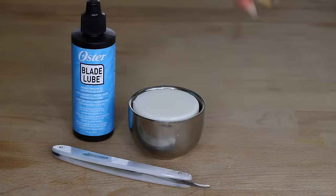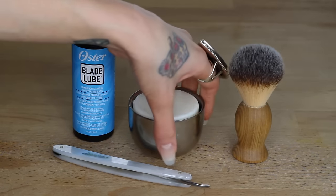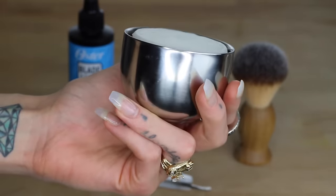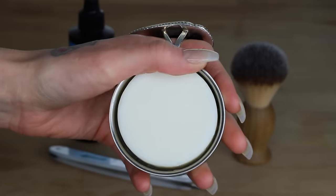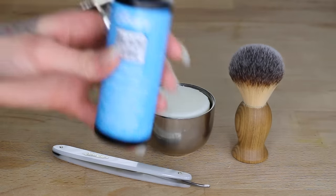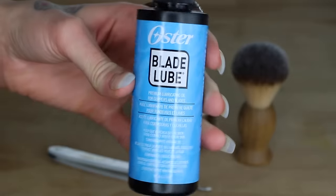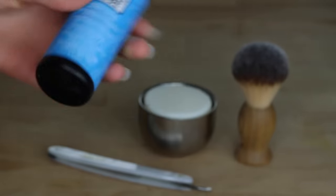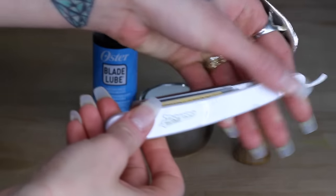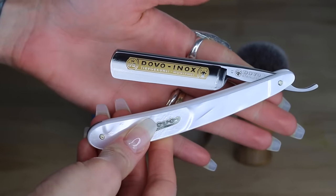To do this you will need a shave brush, shaving soap, and a soap cup. I like this soap a lot because it's all-natural and contains shea butter and lavender. You will also need a blade lube to protect the blade of your straight razor from rusting. And of course you will need a straight razor — mine is by Dovo, it has a faux mother of pearl handle, and the size is five-eighths of an inch.